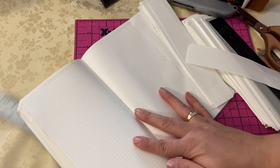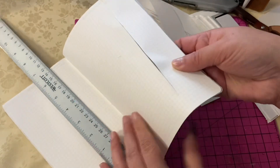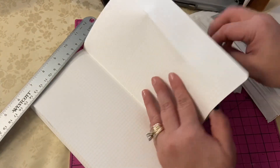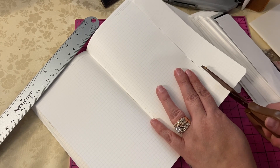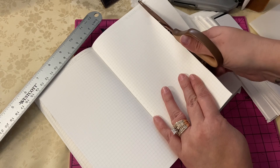I'm just going to show you here that the amount I need to cut is super small, so I'm not even going to use my ruler or my box cutter. I'm literally just going to use the scissors to cut it off. I'm pretty impressed with this cut.